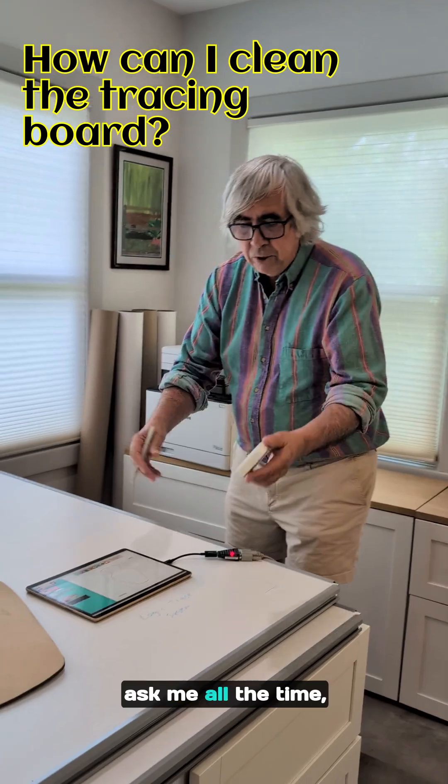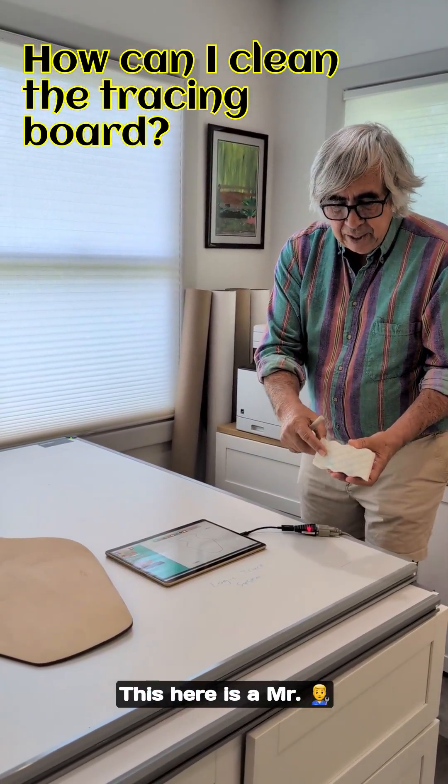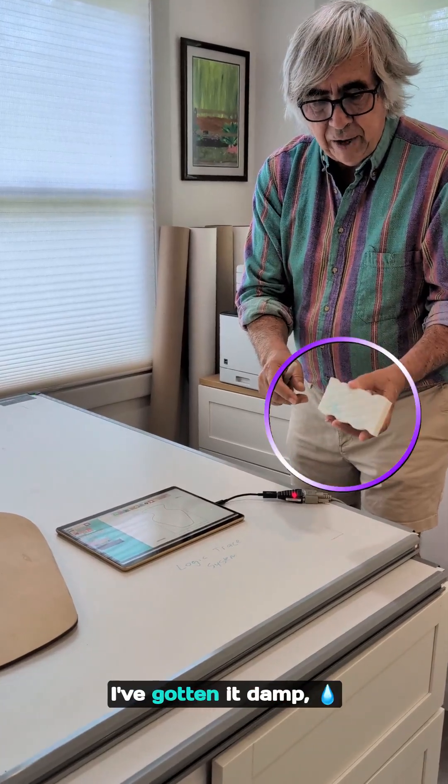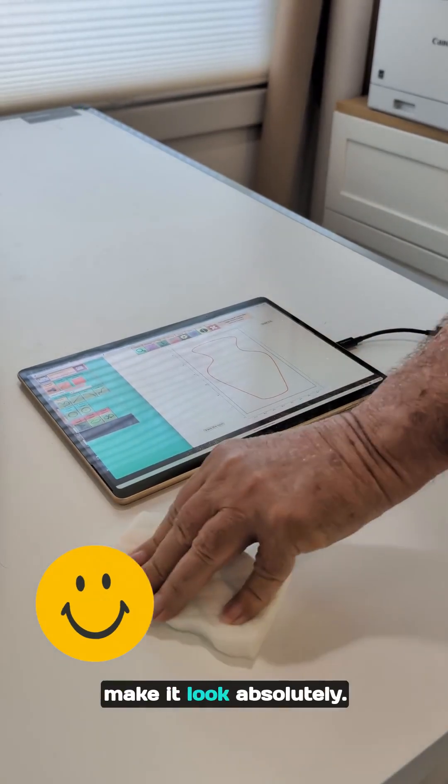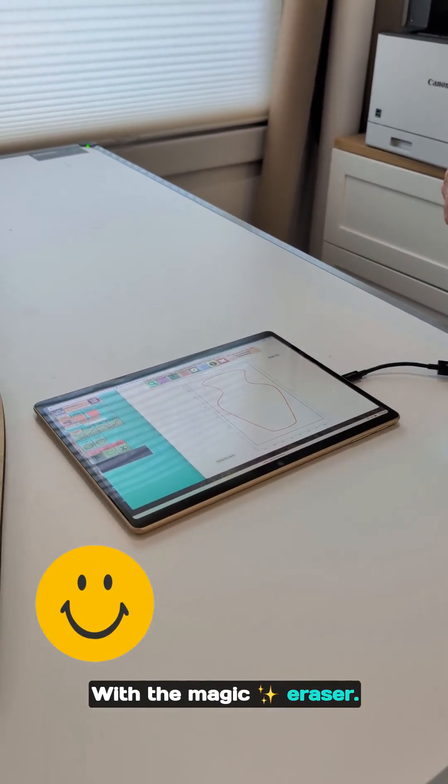Second question: people ask me all the time, how can we clean the board? This here is a Mr. Clean Magic Eraser. I've gotten it damp, and with that I can clean the board and make it look absolutely brand new, just with the Magic Eraser.